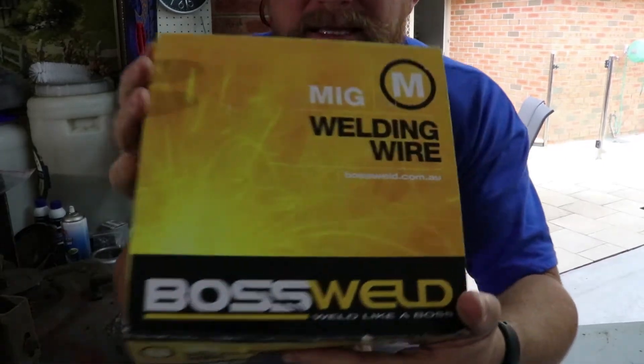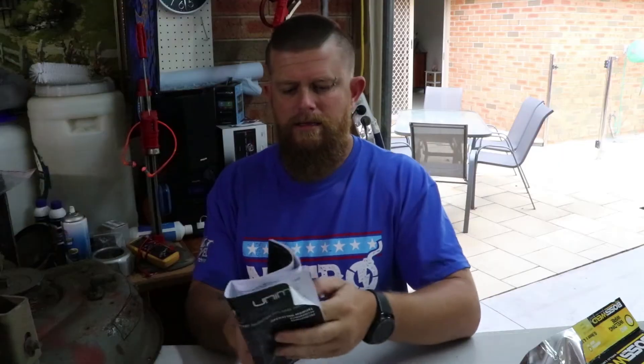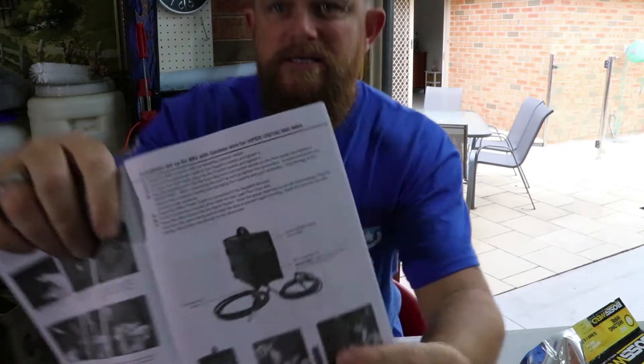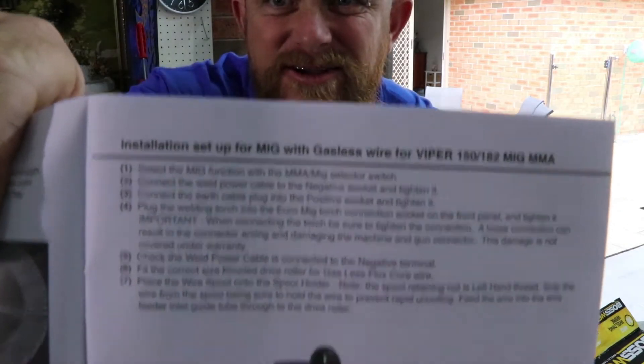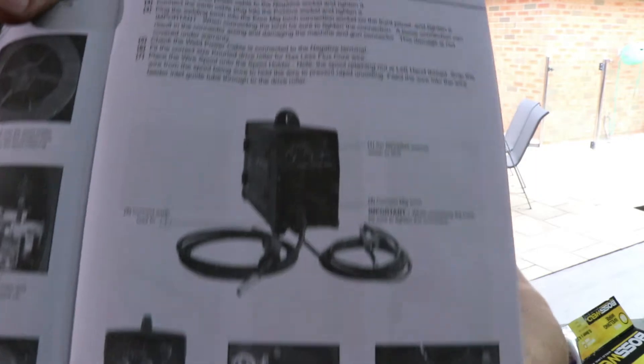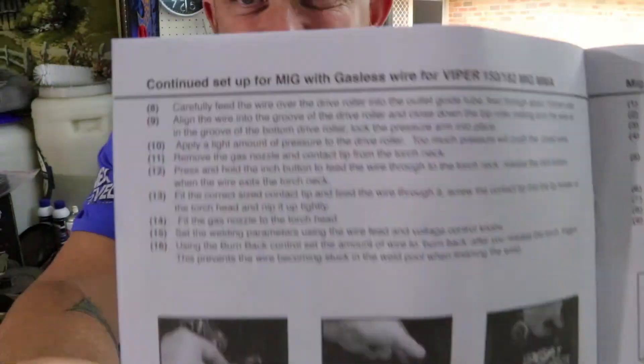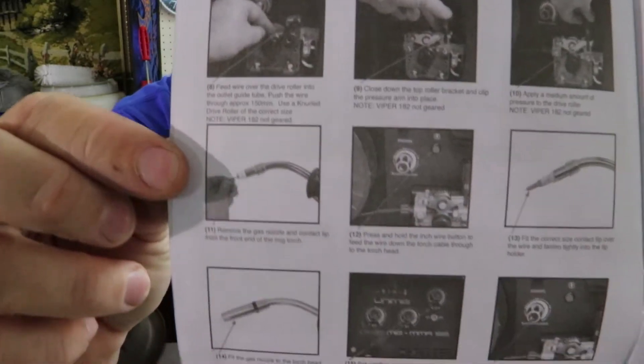Alrighty, we're back from our walk. Let's feed some wire onto the MIG welder. Here's the wire that I bought — gasless 0.9, 4.5 kilos. Now here's the instructions for setting up the gasless MIG part of it. You can get this online as well.